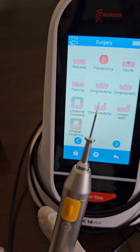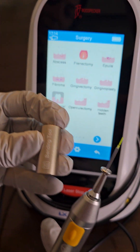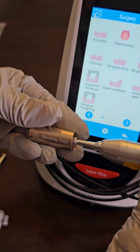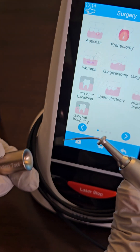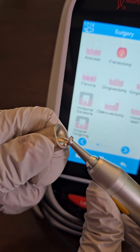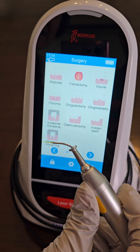Now if you wanted to bend the tip, you could bend it around an instrument, or it comes with a bending tool. You put it all the way in until you hear a click and bend it to your desired length — just make sure that it's not at 90 degrees.